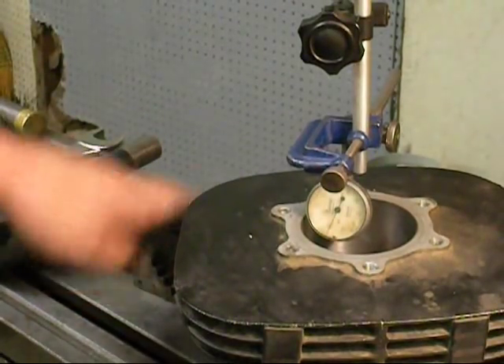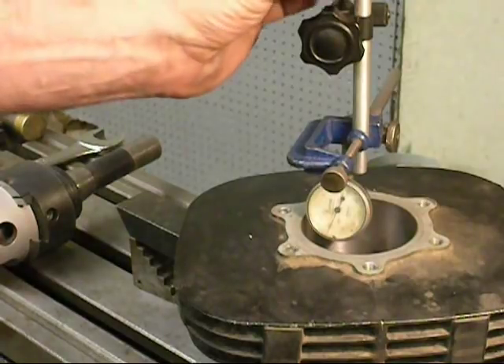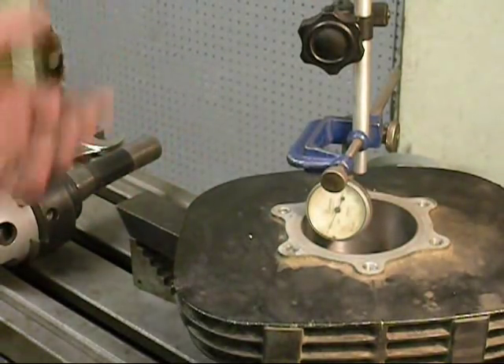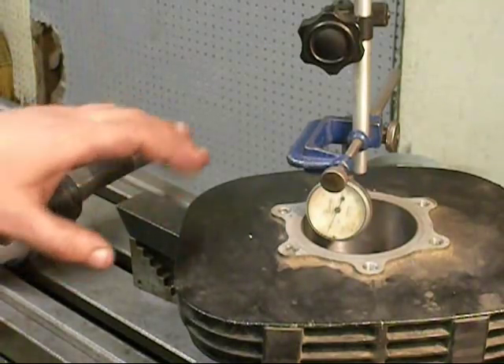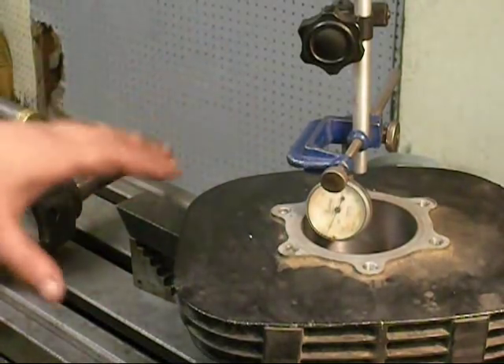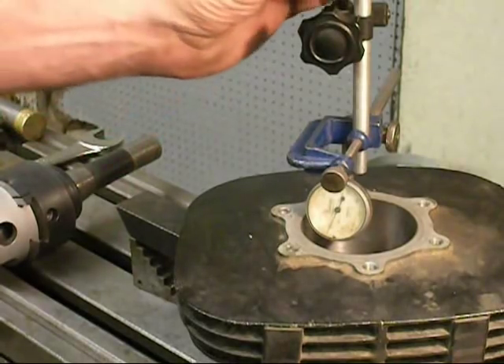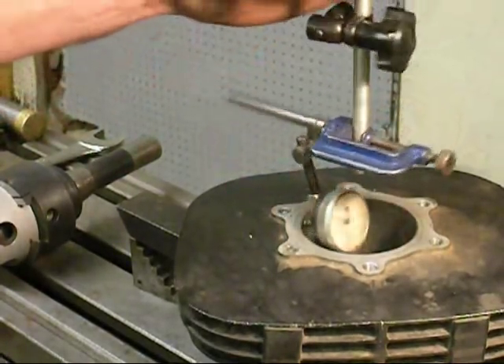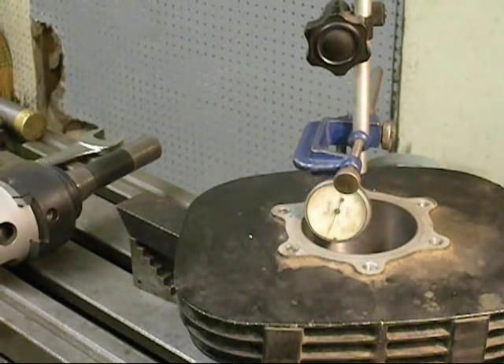I clamp my cylinder down and threw my indicator in. The alignment fixture that we have is accurate within about two thousandths. But because you want to keep everything concentric with each other, this takes just a couple of extra minutes. I put a dial indicator in and I just sweep the sides of the cylinder and I have this dialed right in.